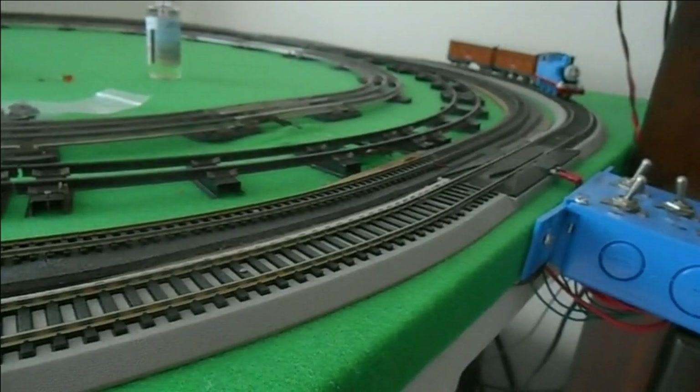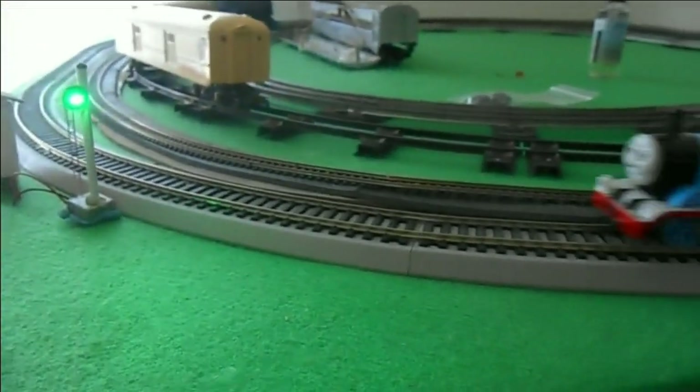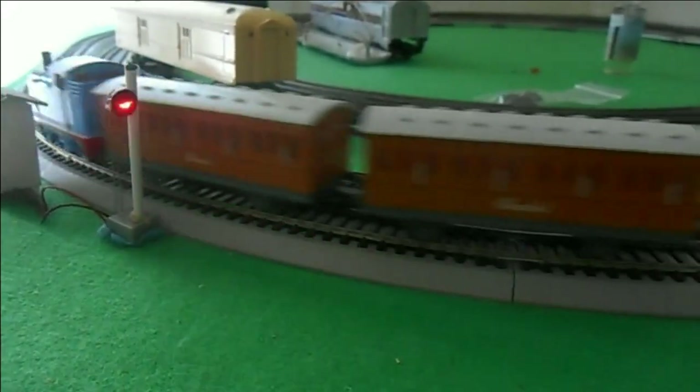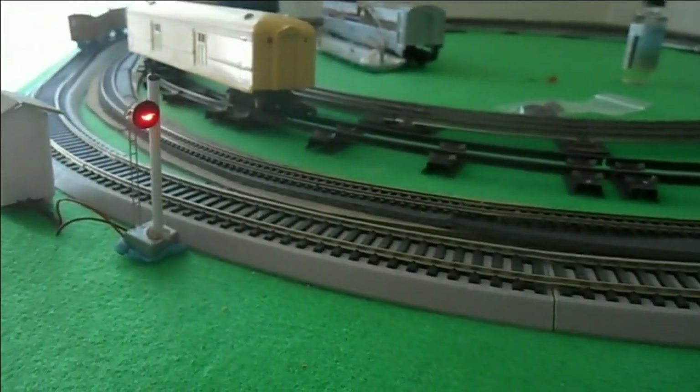Again, thanks for watching. In an upcoming project we will describe the wiring for the two LED signal system and explain a method for automating the signaling process.